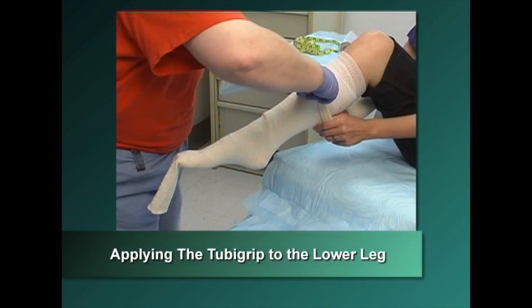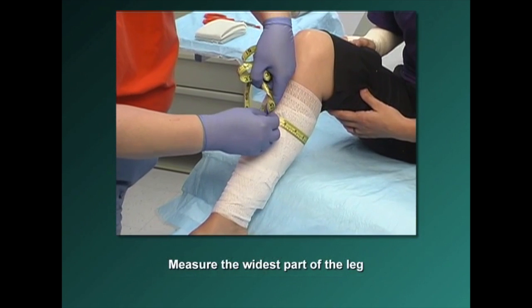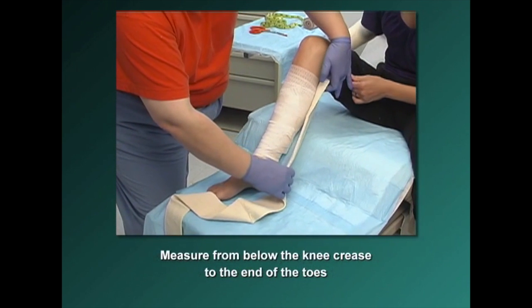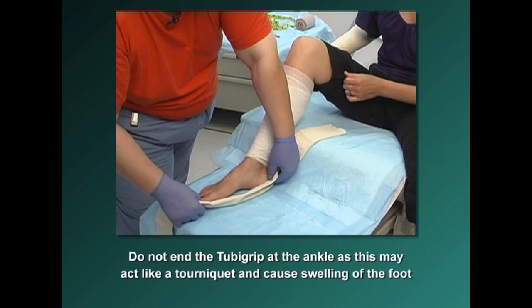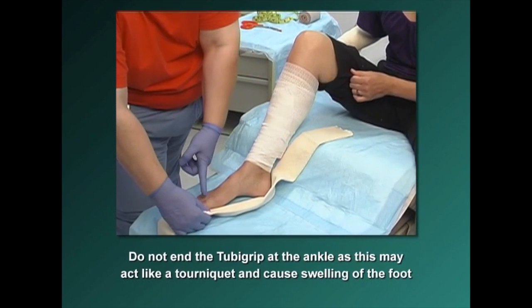To apply Tuba Grip to the lower leg, measure the widest part of the leg — usually around the heel or the widest part of the calf. By measuring the widest part of the limb, you can ensure the appropriate size Tuba Grip is applied so it is neither too tight nor too loose. Measure the length of the leg from below the knee crease to the end of the toes to determine the length to cut. Do not end the Tuba Grip at the ankle, as this may act like a tourniquet and cause swelling of the foot. To end the Tuba Grip at the toes, cut it at that point.